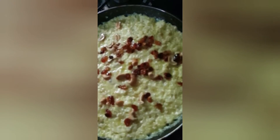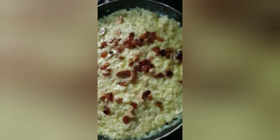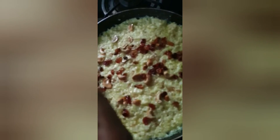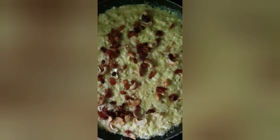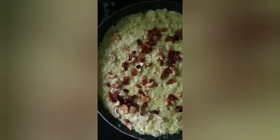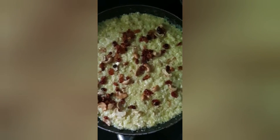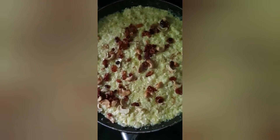I've turned off the flame now. You can keep it decorated and add a little saffron on top. Saffron is again optional — it gives a nice fragrance and is also for decoration. The bottle guard halwa is ready! You can try it at home — it is really yummy, tasty, and very simple to make.